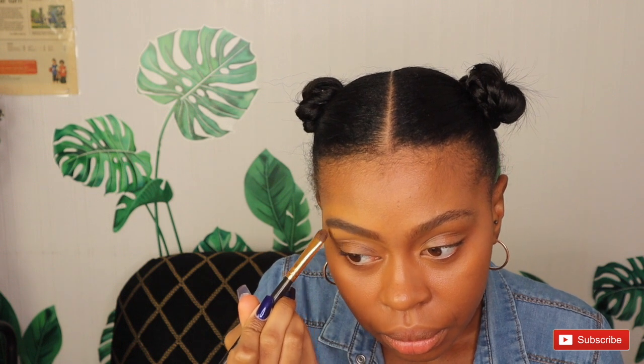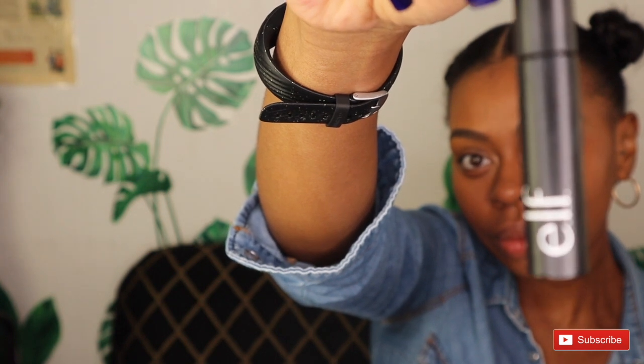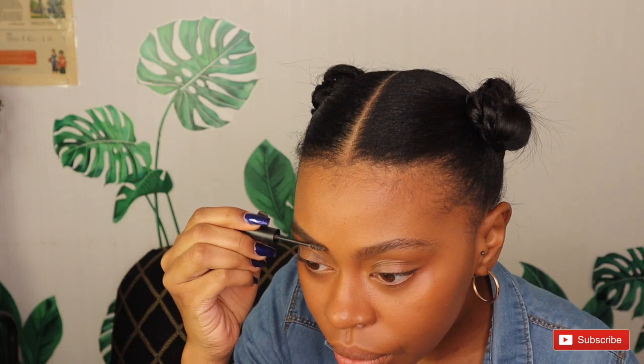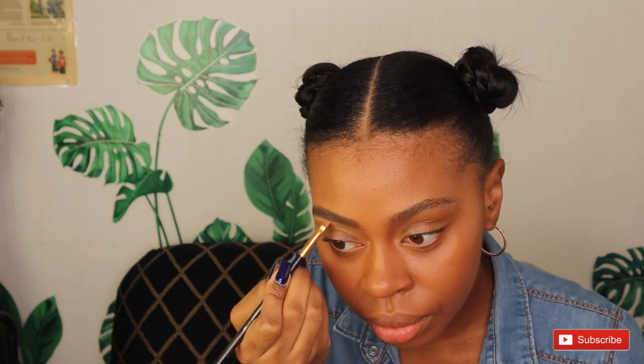By the way, I get all of my brushes from BH Cosmetics. Here we have e.l.f.'s Brow Gel — this is actually my favorite brow gel. I use the color Neutral Brown, just to add to that sharp eyebrow look. I also use a highlighter right under my eyebrow in the color Sun Kissed. So this is my everyday brow look.